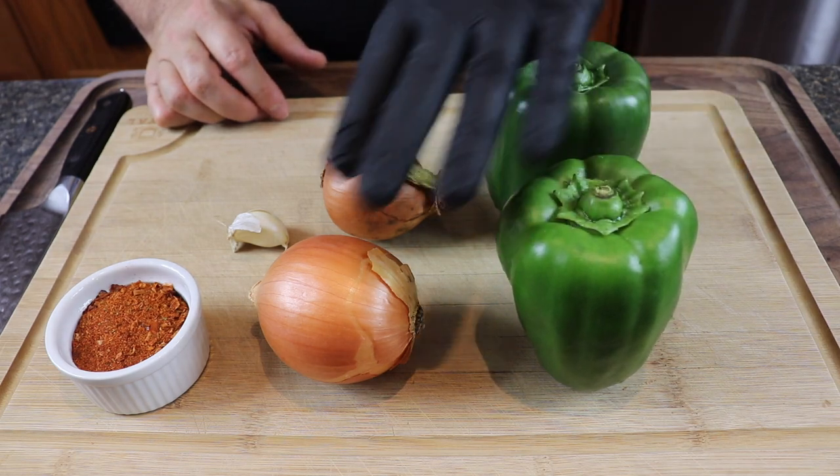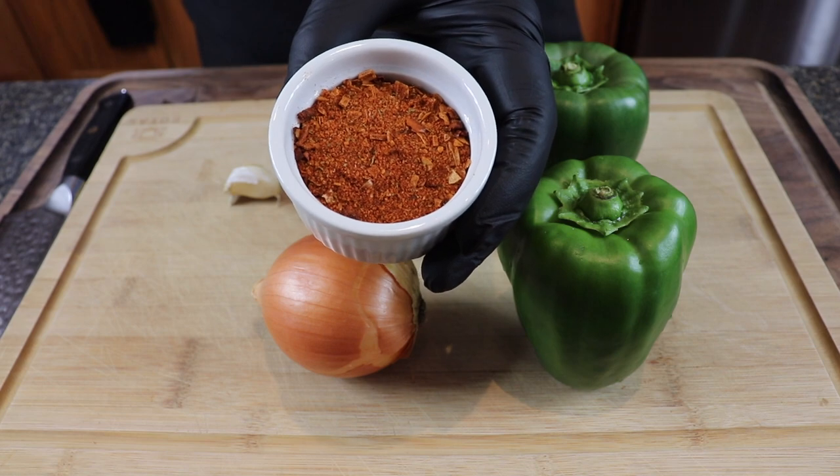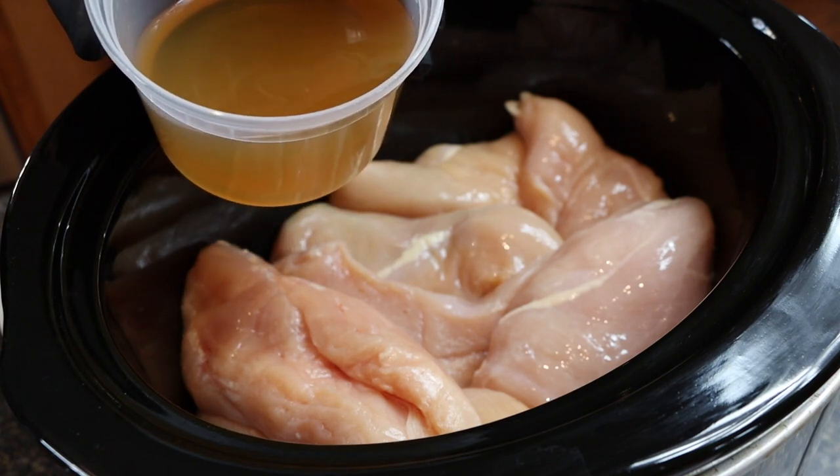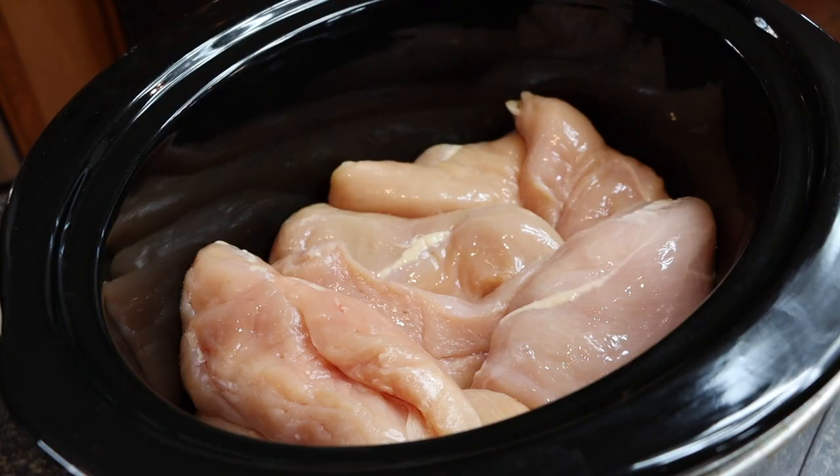Let me show you everything else you're gonna need. I have some green bell pepper, onion, garlic, and your favorite taco or fajita seasoning. You'll also need some broth — chicken or veggie, I have chicken broth here. If you want to spice this up, add some hot sauce. For chicken, I love El Yucateco green — just a couple tablespoons. If you don't want extra kick, just omit it; you'll get some heat from the taco seasoning.